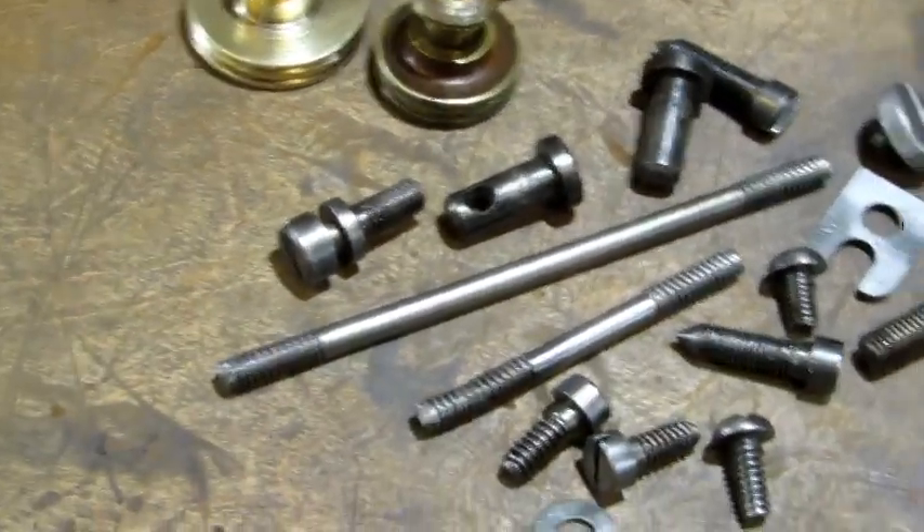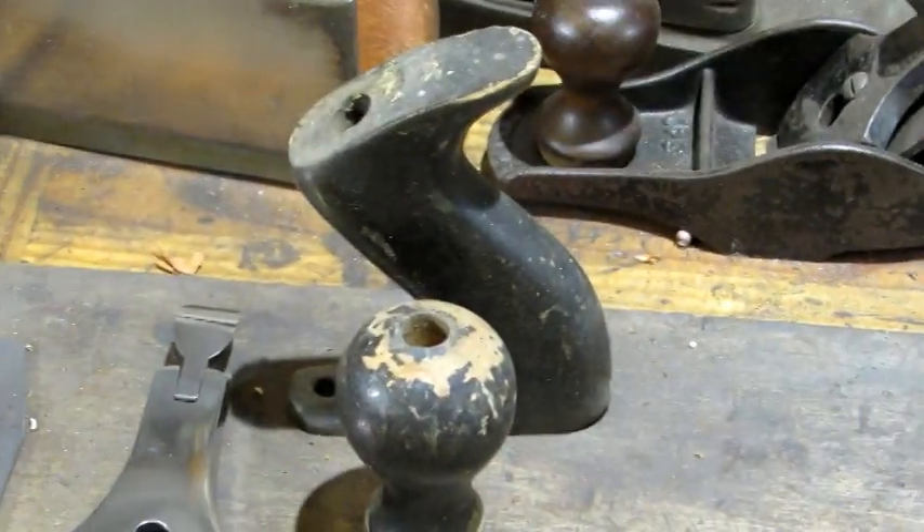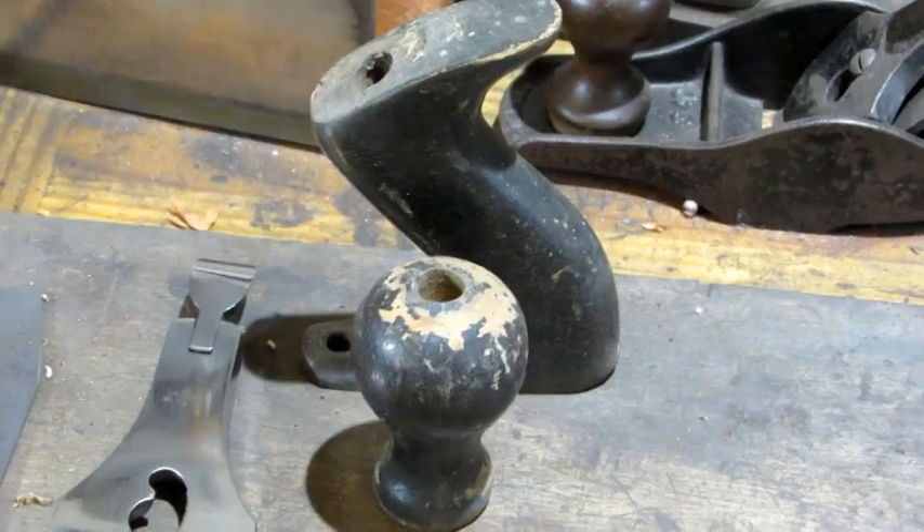We're going to be able to see this thing get put back together and take it for a test drive. The last thing to do — and that'll be in the next video — is the tote and knob. Doing a complete plane restoration is a lot of work; it takes a lot of time, attention, and detail, and those small parts are important. I hope this helps you out in your projects. We're done for today — it's time for supper. Bye!